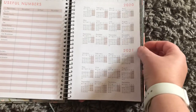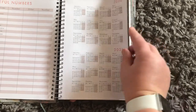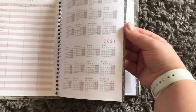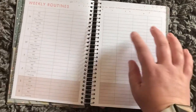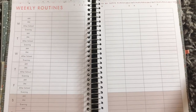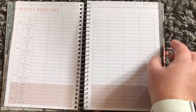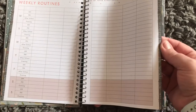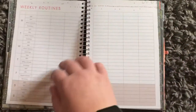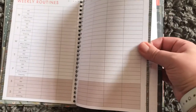Inside there's a ribbon, a little pocket, and then you've got your personal information page, useful numbers, all your dates. Oh, I like this — weekly routines! I will actually get some use out of that. There are quite a few of those pages, which will be good because of term changes.